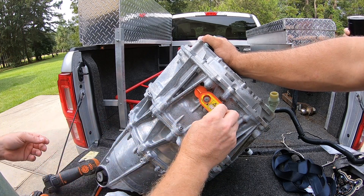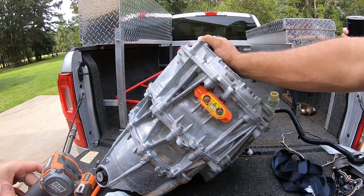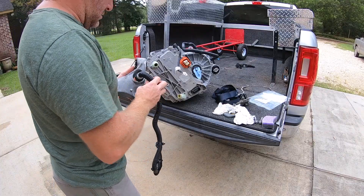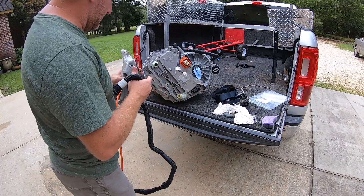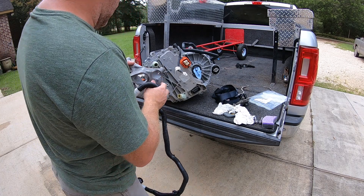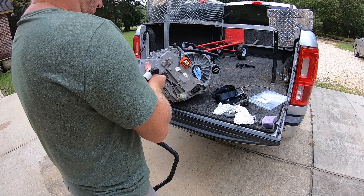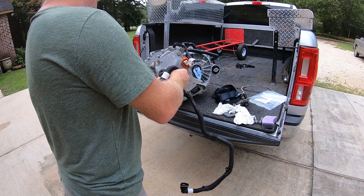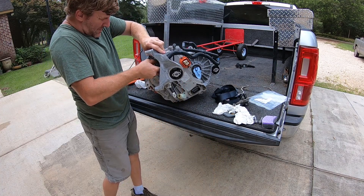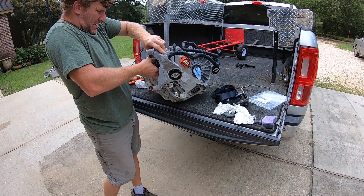It's been a big job, just a bunch of them. I did forget to put the mounting plate back on here. Let's see which way it goes — yeah, like that? No. Okay.